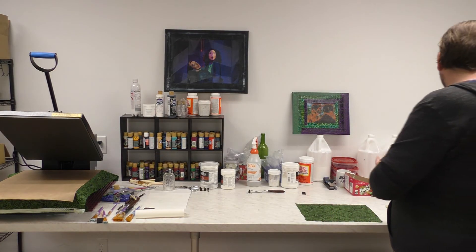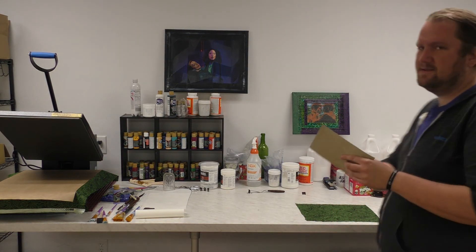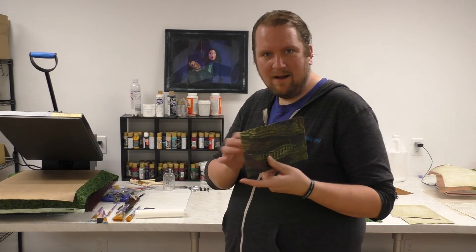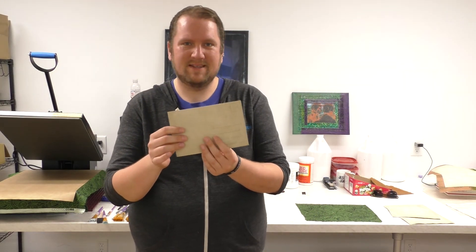Today we're making fabric postcards. I wish I were more organized. Aren't these exciting? Me talk pretty someday.